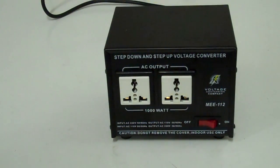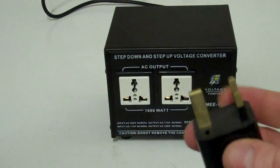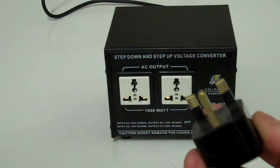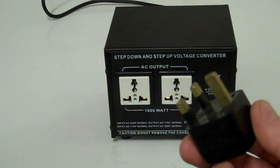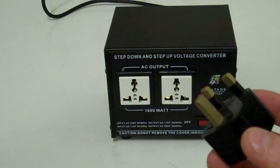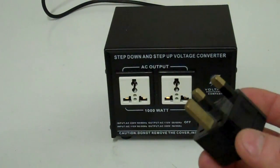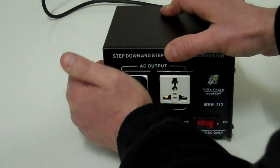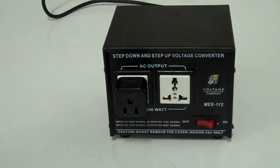At the front you can see you've got two universal sockets. A lot of people get confused by this, so I just want to prove in this video that these are truly universal sockets. That's the kind of plug you get in the UK, Ireland, Gibraltar, Malta, Hong Kong, and a few other places — and you can see that it fits perfectly.